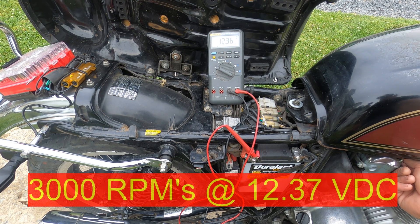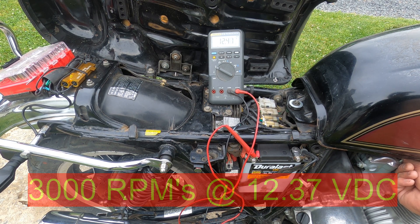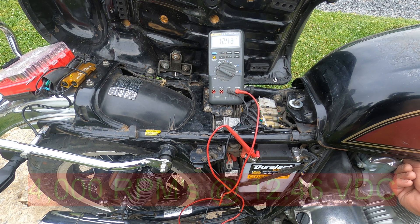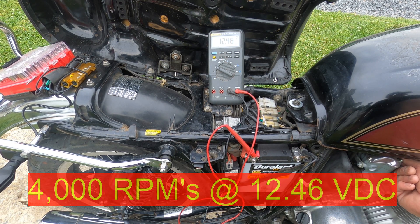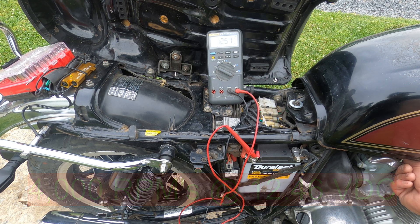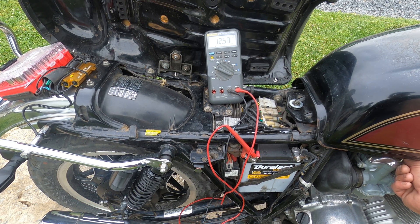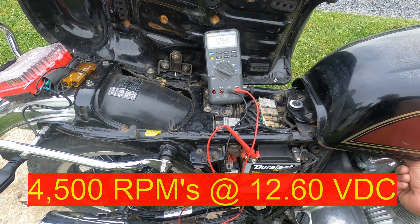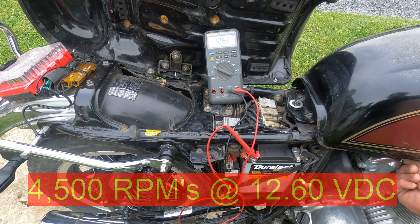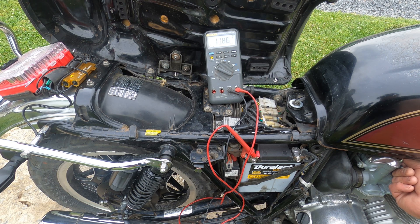That's right at 3,000 RPMs. 4,000 RPMs. And 4,500 RPMs. And then back down to idle.